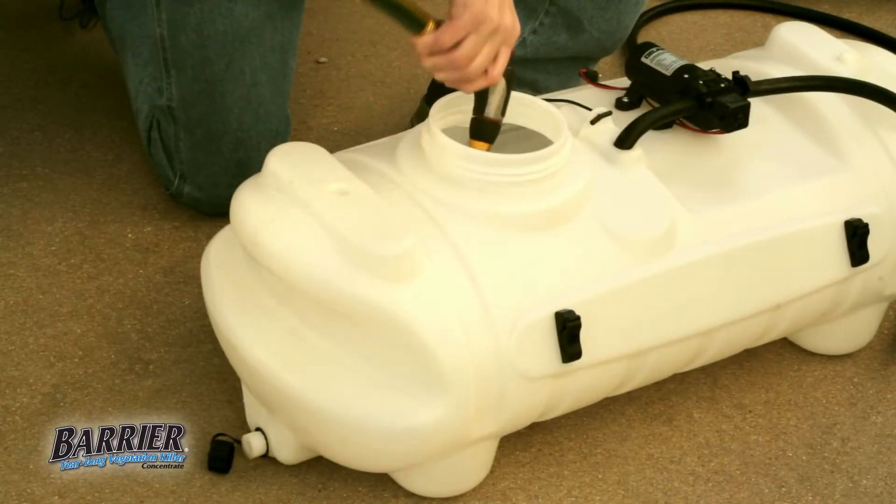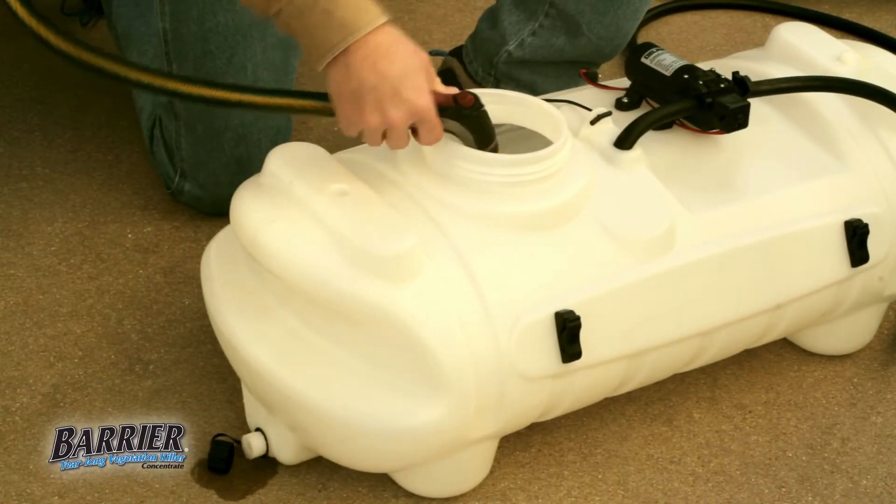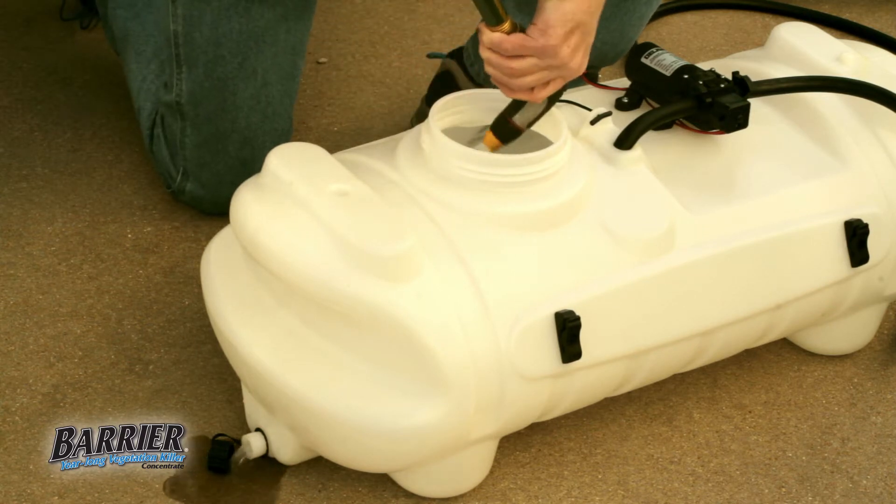Thoroughly flush application equipment with water after using Barrier. Do not flush equipment near desirable plants or their root zones.